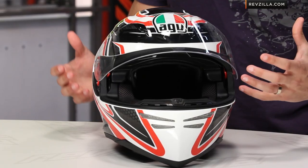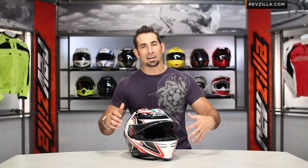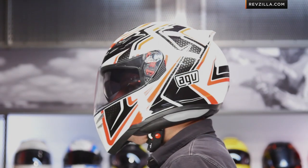The AGV Horizon falls right in that sweet spot of the food chain from AGV. At more of that entry-level $200 price, you're going to see the K3 and the K4 Evo, and then you step into the Skyline and the Horizon, really having some of the nicer upgrade features that you might see in the Grid and the GPTEC, but you're not having to make that over $400 investment.